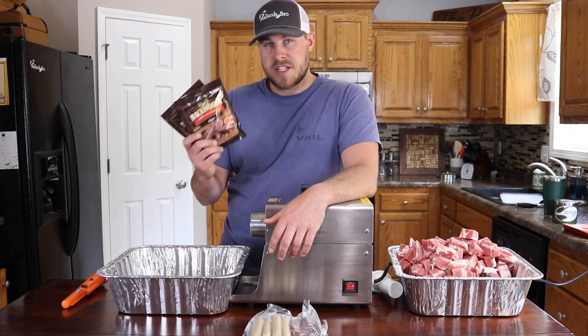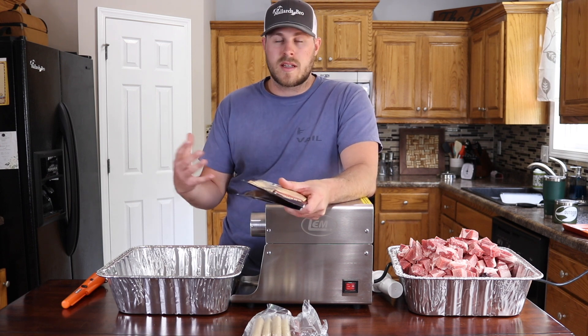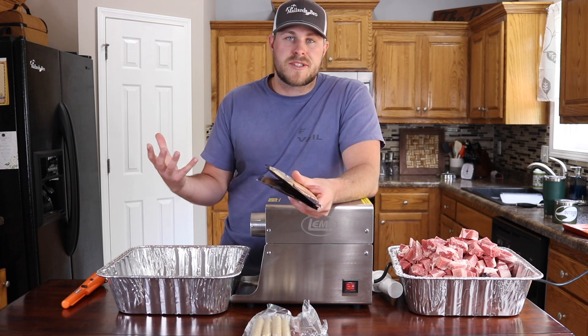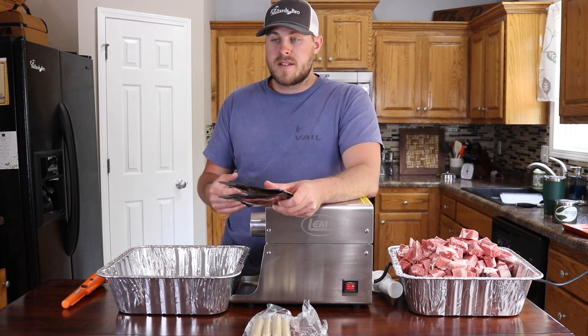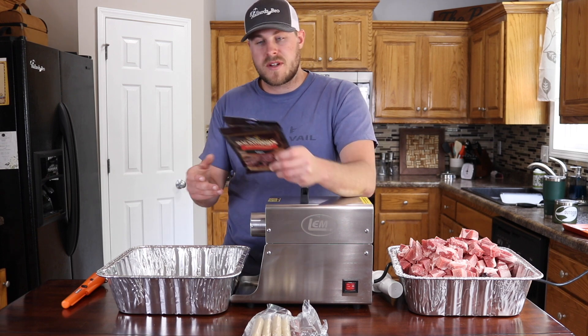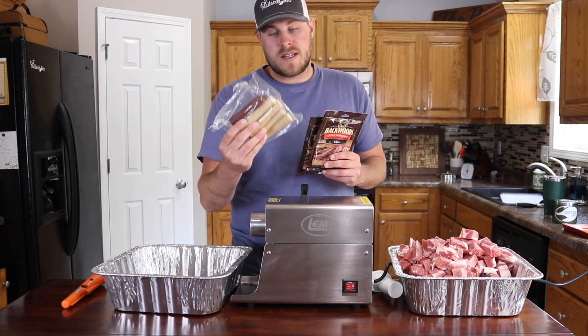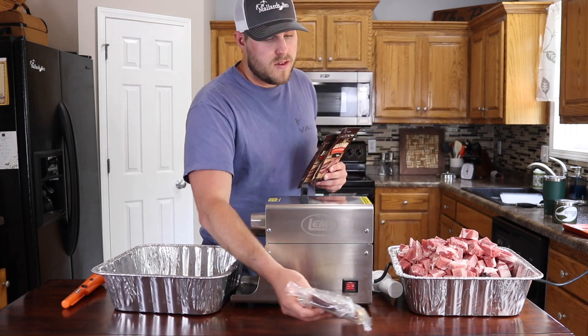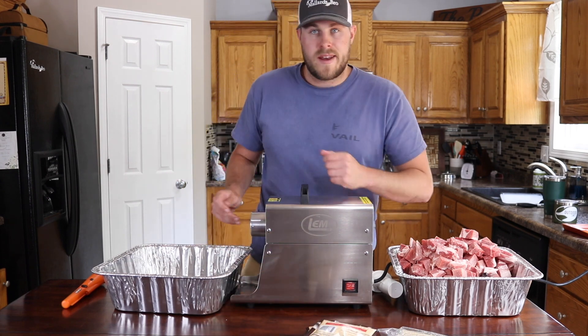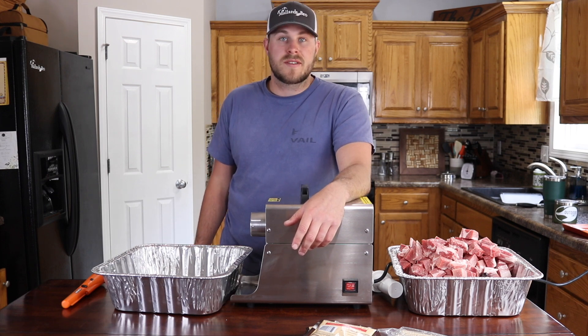This seasoning is actually made for if you use the jerky gun or you just do sliced meat. I'm not a huge fan of making the sliced meat jerky — it's painstaking, annoying, and time-consuming. I prefer to make snacking sticks because I don't like to eat jerky all the time. I like to eat the snacking sticks or summer sausage. So we're going to be using this seasoning and putting it into some casings left over from past projects and we'll get those smoked on the tray once we're done stuffing everything together.